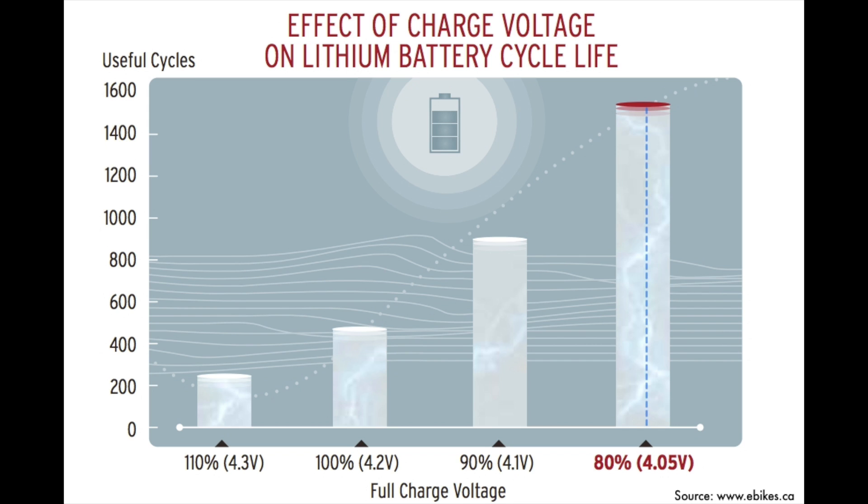And if we charge to just 4.05 volts, which is about 80% of charge, we could get 1,500 cycles out of this battery — or three times the original cycle life. You could go the opposite way too, but you shouldn't, because it's not safe. If you were to overcharge your battery to 4.3 volts per cell, you'd get an extra 10% capacity out of it, but you'd cut its life expectancy in half. Plus it'd be dangerous, so don't do that.